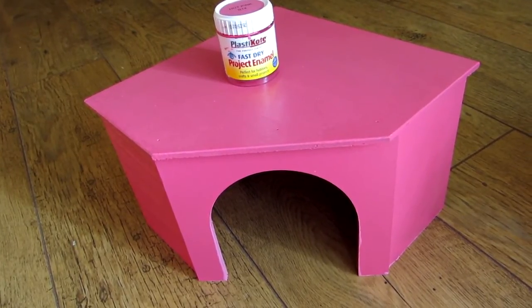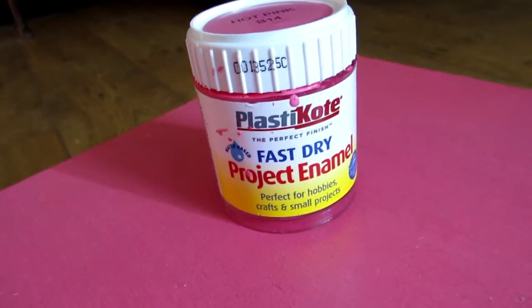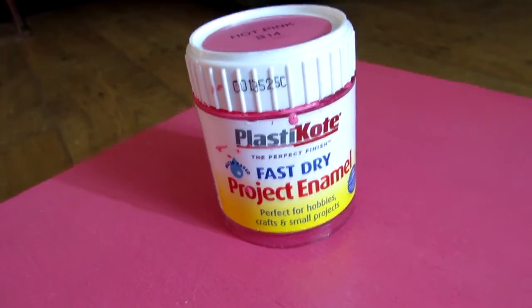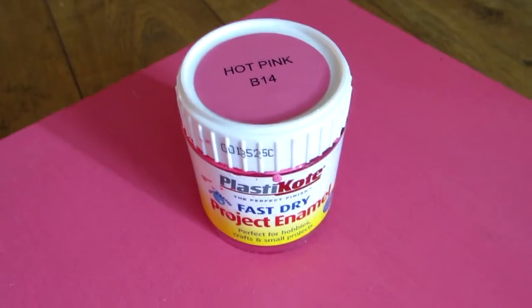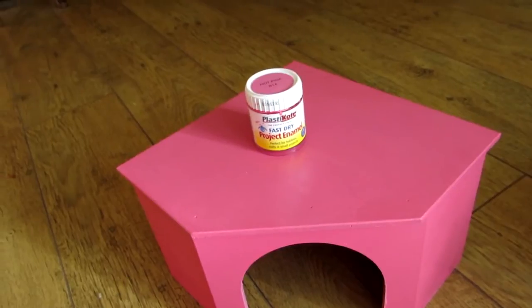So as usual I had to make them pink. I've painted them with my favourite plaster coat project enamel in hot pink, and that's a water-based enamel which is perfectly safe for children and pets alike.